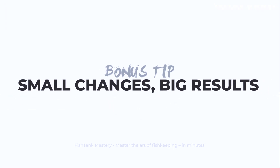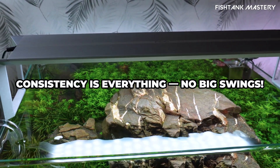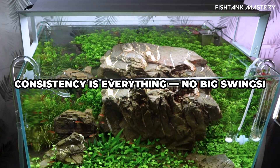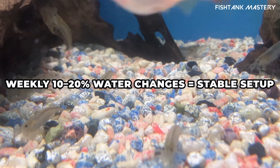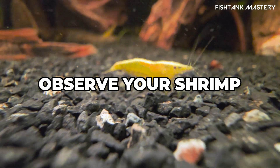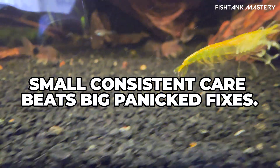Bonus tip: small changes, big results. Shrimp don't like surprises. Keep water parameters stable, especially temperature, pH, and TDS. Change 10 to 20% weekly with dechlorinated water. Observe your shrimp — less movement and color loss are early warning signs. Small, consistent care beats big panicked fixes.